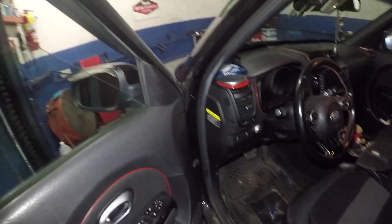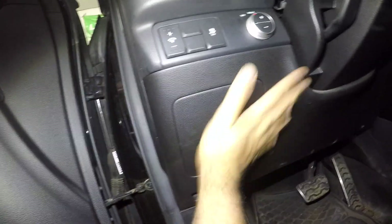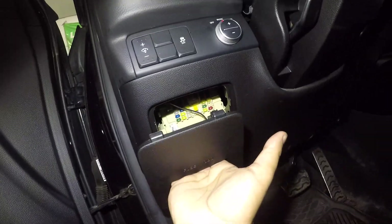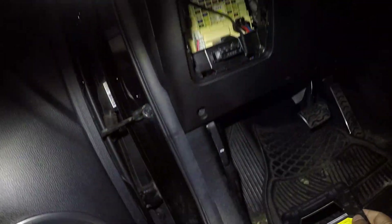Very simple - open the door right down here and you're gonna have this cover right here. Put your hand on it and all you do is yank it and it comes right out. In the back you're gonna see a label of your fuses, right there on the top.